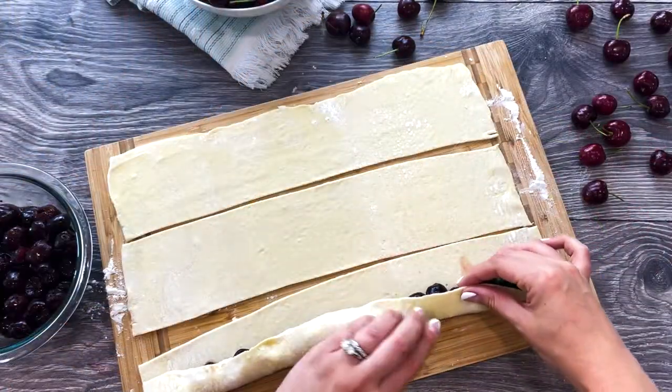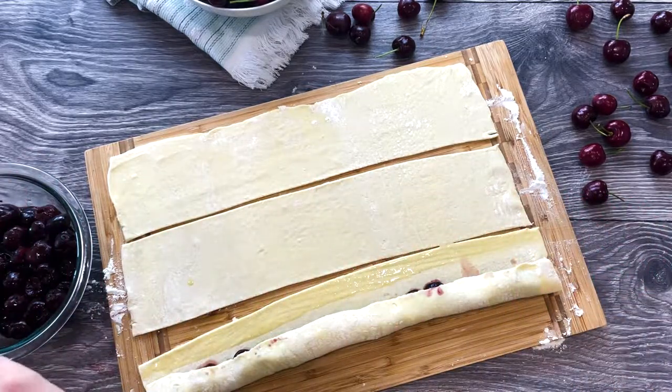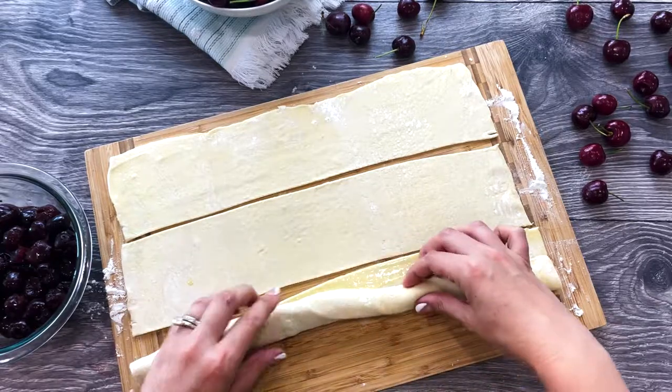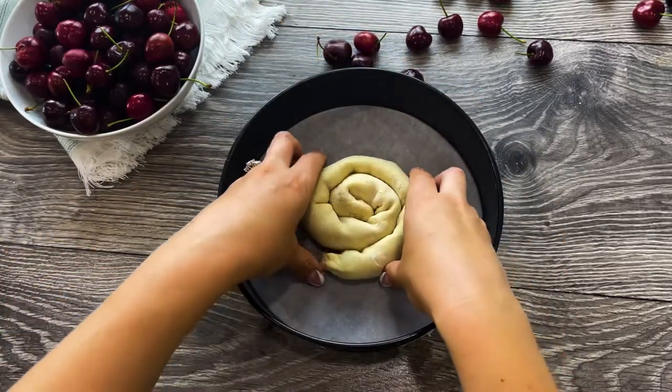Make sure you secure it with egg wash. Combine three long logs together, then coil inside a 9-inch round cake pan lined with parchment paper.